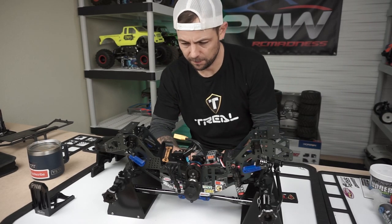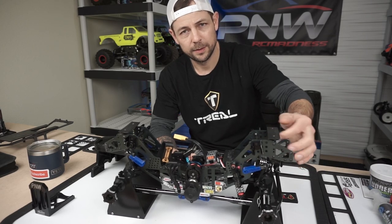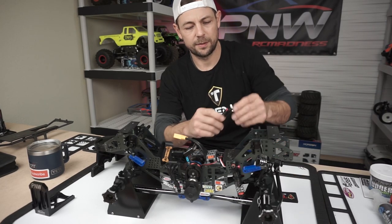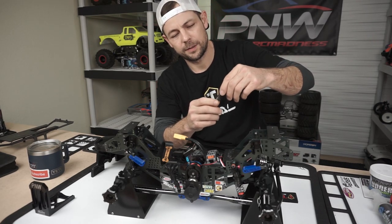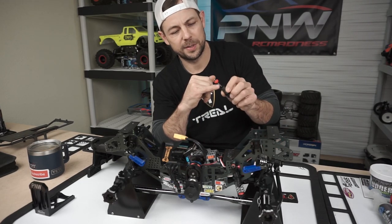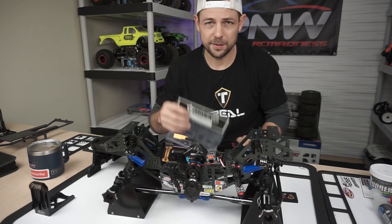I got three of the shocks built. The truck has just been sitting here on its own weight on the suspension, and I see no leaks. What I did was I used some Teflon tape — plumber's tape — under the cap, and also on the bottom cartridge piece, and it didn't leak.